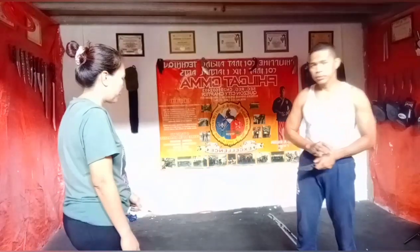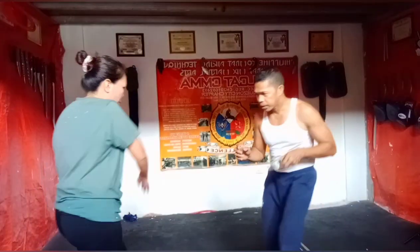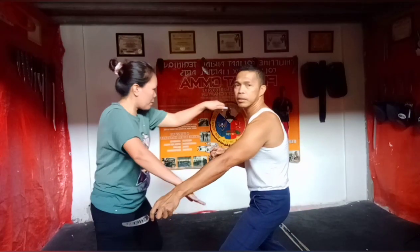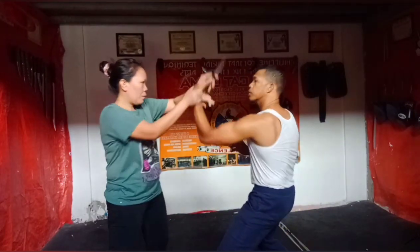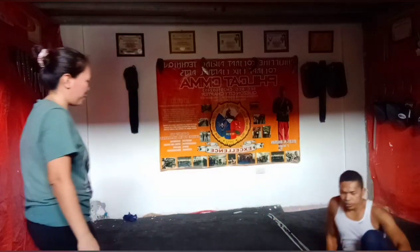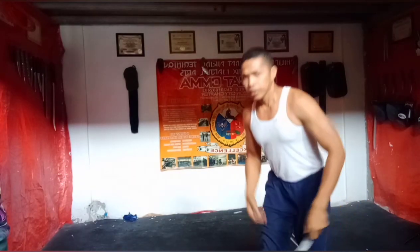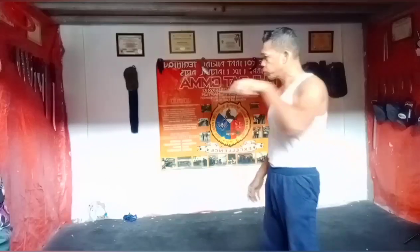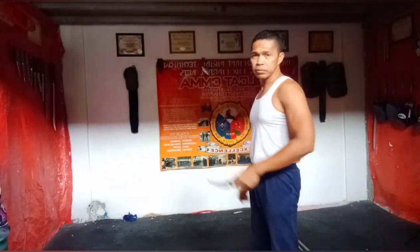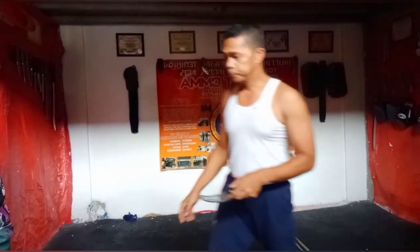Tulad dito, dandaan lang. One — saksak, ikot, diun. Sabay. Pwede na sa tumakbo pagkatapos maagaw ng talisig itong kutsilyo. Kasi yung pag sundot niya dito sa liigo, ang laki ng inindahin sa sumaksak.